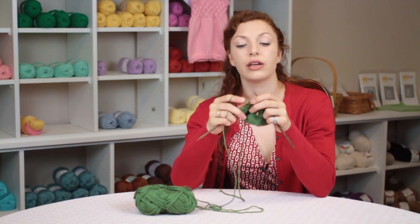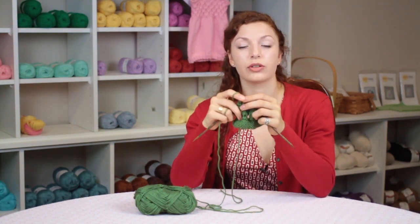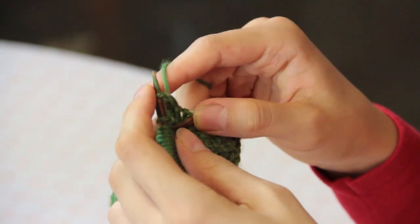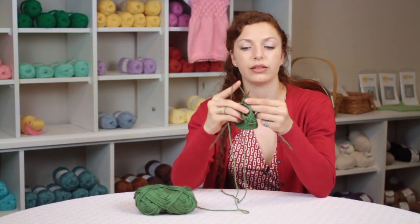just knit to the point where you want your slit to be and then we're going to bind off some stitches. So I'm just going to bind off these stitches really quickly and after you bind off just knit the rest of your stitches.